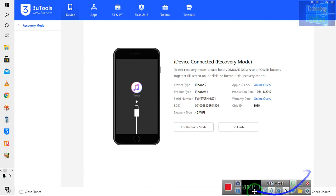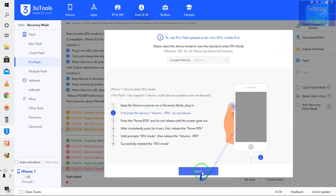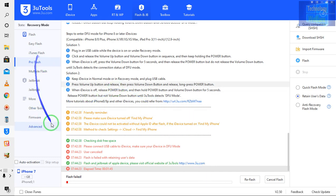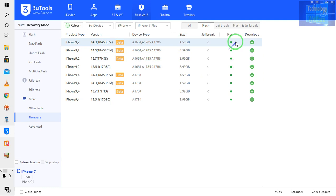Now we need to go flash. Before flashing, I need to come on the flash options and go for refresh. You need to download the IPSW. We need to come on firmware — we have a beta version here. Anyone highlighted in green color with flash is what we need to download. I have already downloaded this one.